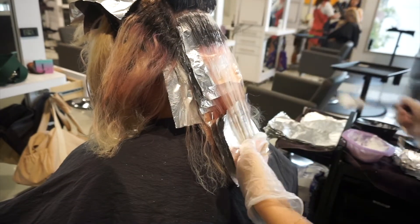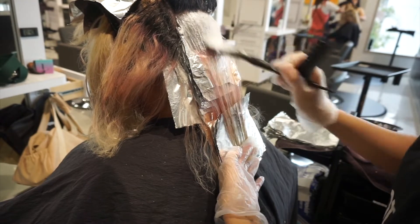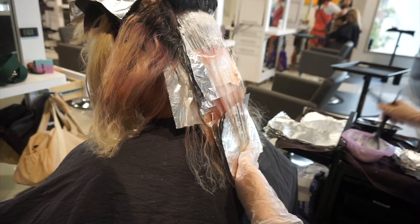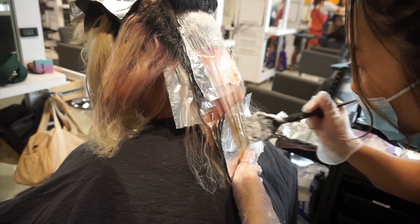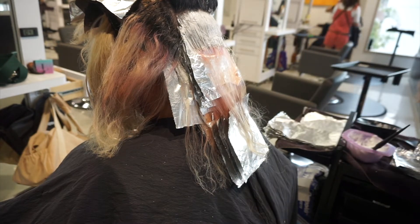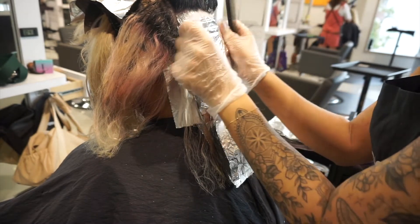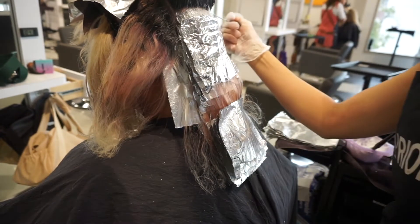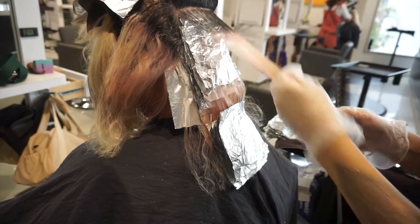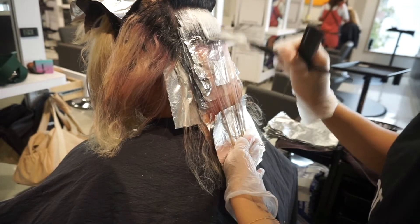Once I reached about her ears, I started taking a center parting. Lately I've been loving taking a center parting up the head because it saves time compared to splitting the back into two sections. I'm able to do the back in just one section and then meet the rest of the sides all in one go.